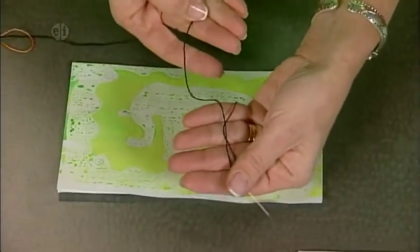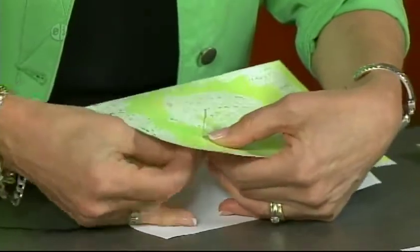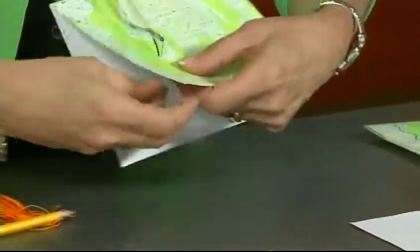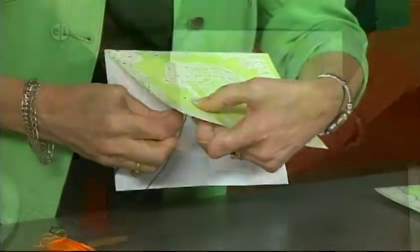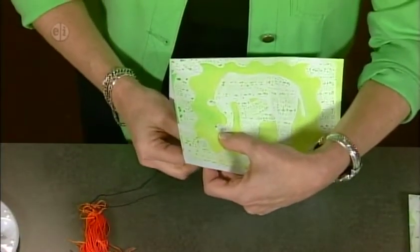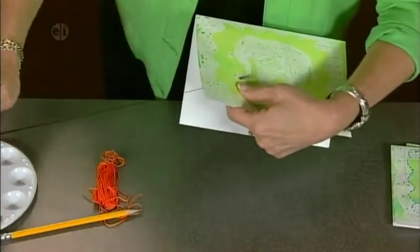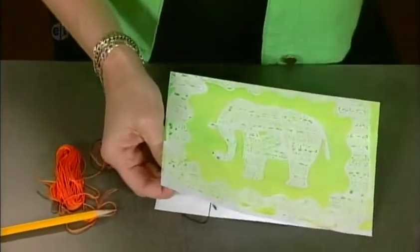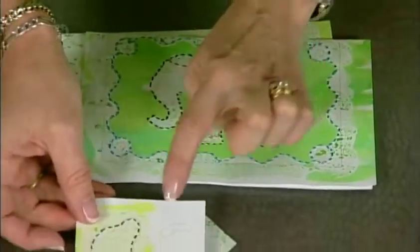Take your black embroidery floss — it comes in six strands, separate it into two strands and thread your needle. Come up at the tusk, pull the thread through, hold it from behind, and take simple little stitches going up and down along the line. Go all the way around the elephant in black, adding accents in red and orange. Also stitch around the ear and don't forget the tusk.